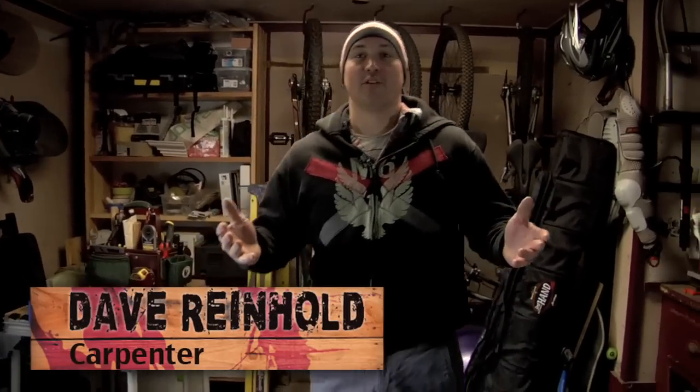How you doing? I'm Dave Reinhold. Today I want to show you another pair of block ladder pants. Before I was showing you the Bantams — they're real lightweight. I wear those almost all the time when I'm working in somebody's house, summer, winter, they're great. Not for if you're working outdoors.